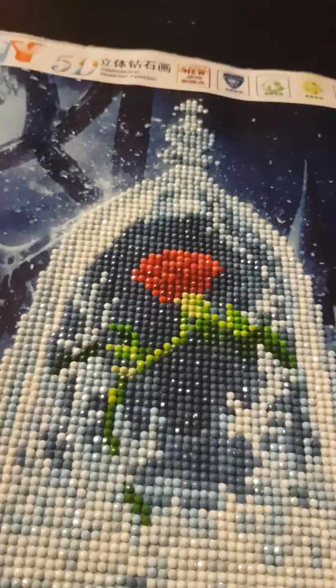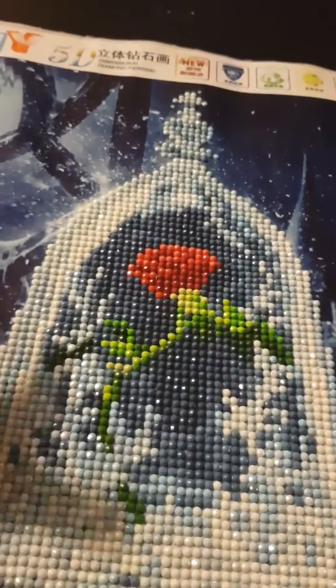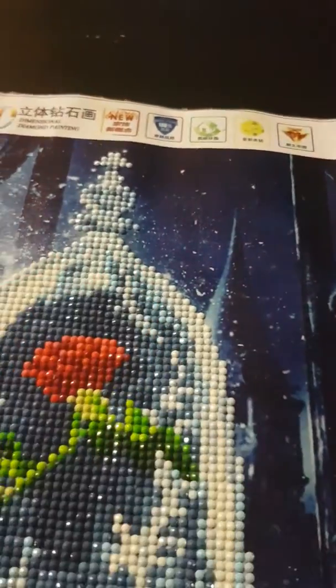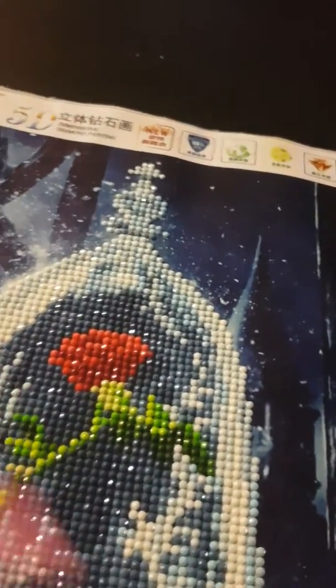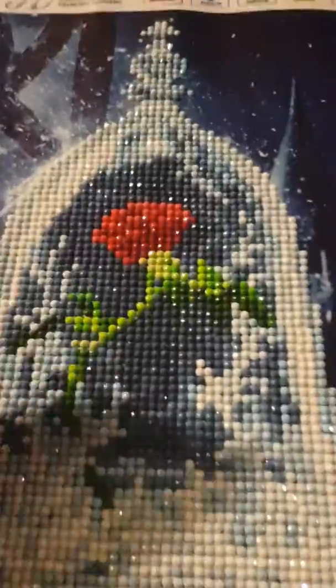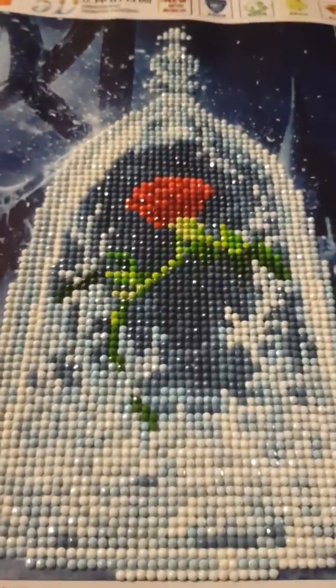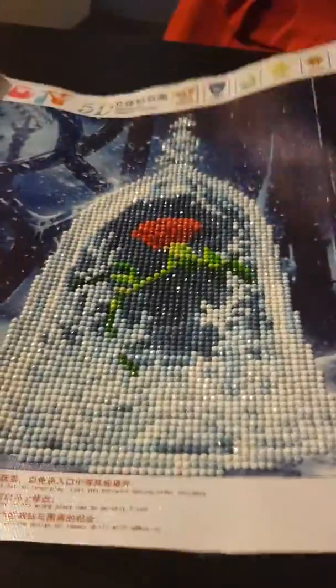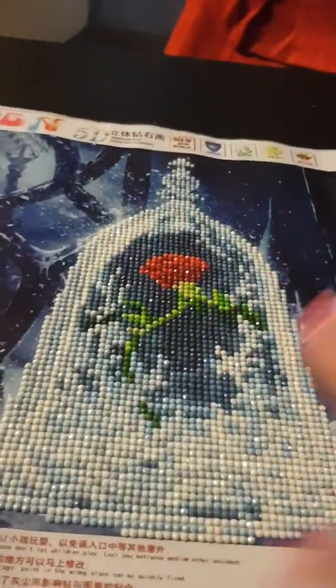I think when they do it they should offer you at least two or three little trays, even if they charge a bit extra, or give you the option to buy extra trays at a discount. But yeah, I just wanted to show you a quick video — it is sparkly as you can see when I move it around, just not as sparkly as rhinestones.